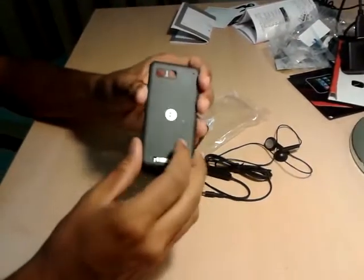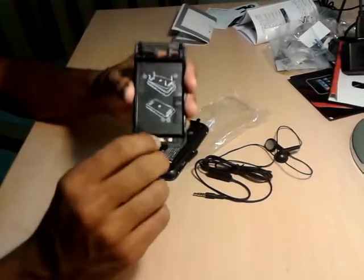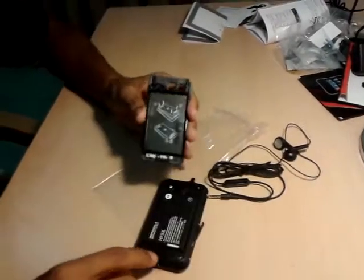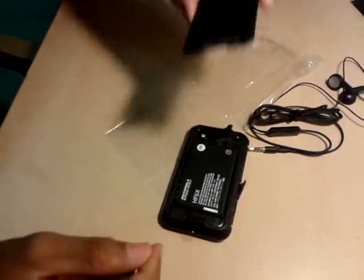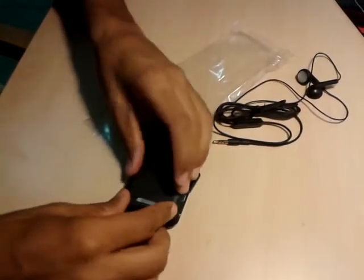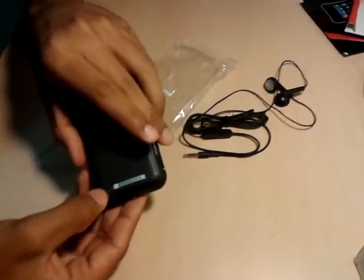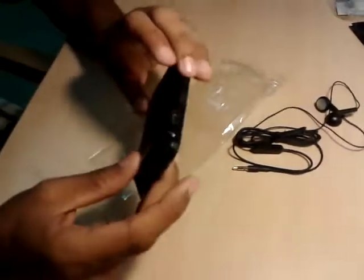This is the Motorola logo, this is for the camera, and this is the main functionality I was talking about — this locks the phone properly. There is a proper lock here, not just a normal flap going into the sockets. When you place it over here you have to press it and then lock it. Now the phone is properly locked as you can see from the logo.